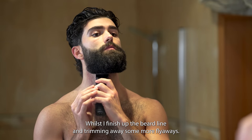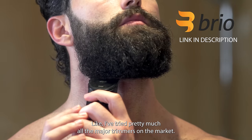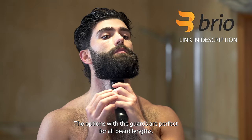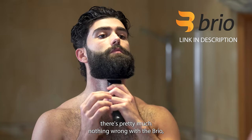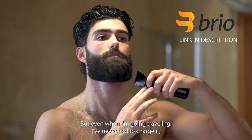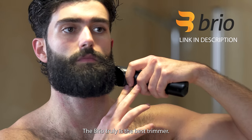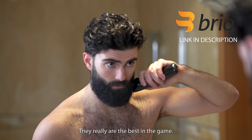Whilst I finish up the beard line and trim away some more flyaways, I want to thank Brio for sponsoring this video. They're just the best trimmer — I've tried pretty much all the major trimmers on the market and for daily use they're the best. The ceramic blade cuts so nicely, the guard options are perfect for all beard lengths, and it has a zero blade. I don't remember the last time I had to charge my Brio — it has a cradle which charges it all the time, and even when I'm travelling I've never had to charge it; it's always on full battery. It tells you how much battery life is left and also tells you if it needs oil. The Brio truly is the best trimmer, so please head down to the link in the description or pinned comment and check Brio out.